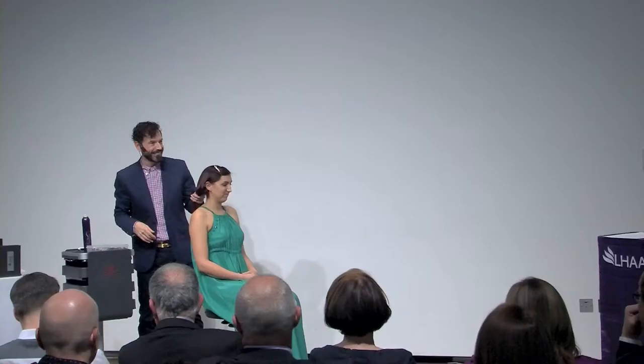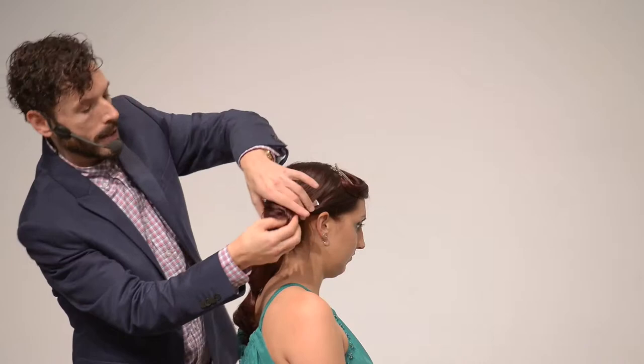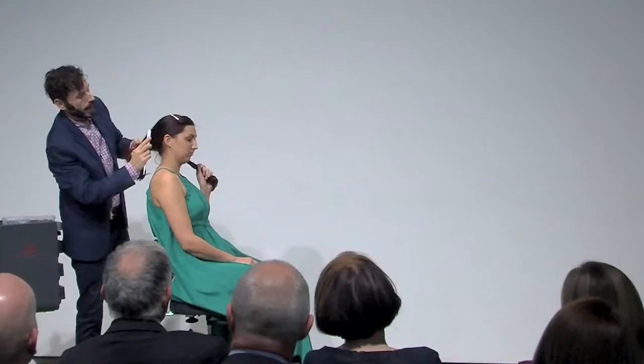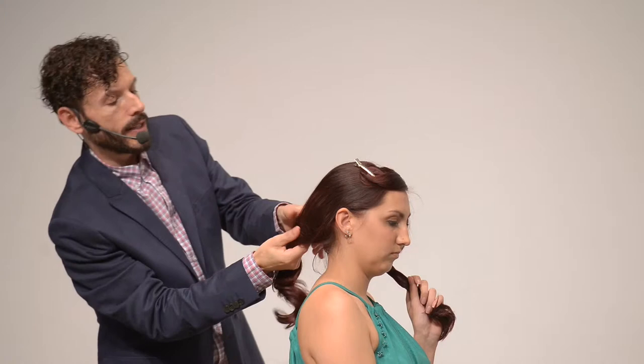I've got a small triangular section from the left-hand side parting going to almost the middle — that triangle section goes into a curl. The back has been divided into two equal parts on a diagonal parting. I brush the hair back on the diagonal, split it into two, and take random pieces from the outside of each section, bringing them across to the opposite side — a two-strand braid. At the end I place a tiny elastic.